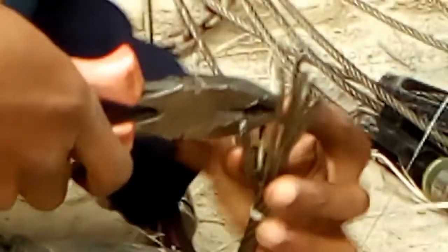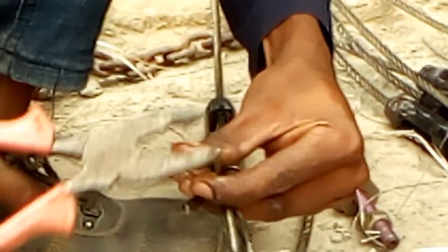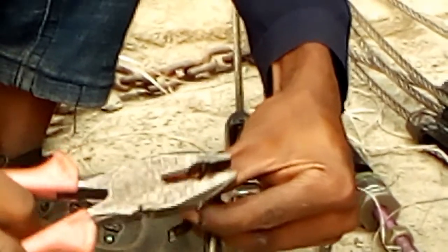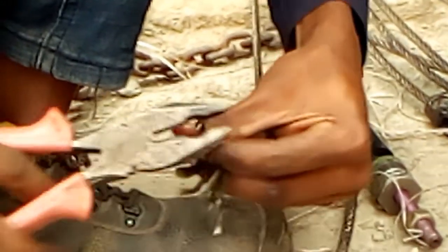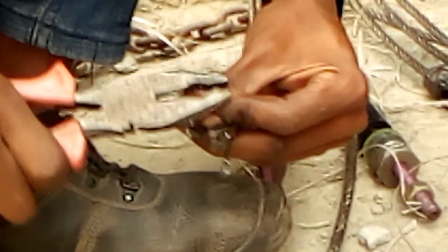Let me zoom in for clarity. You bend the rope strands facing inwards — each strand has to face the other strands. You bend them and they will make up a knot; press it with a plier.